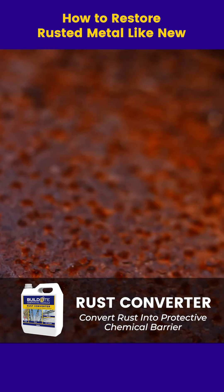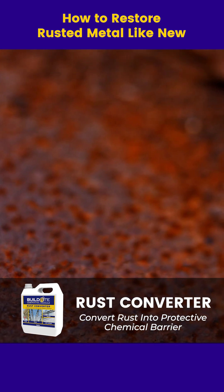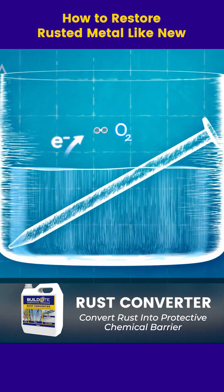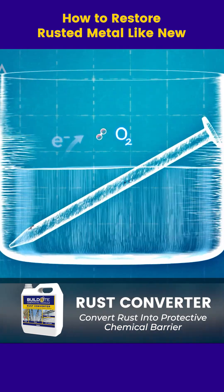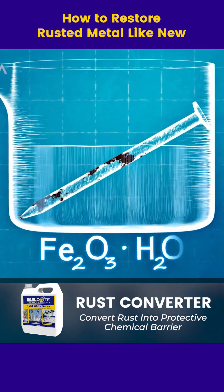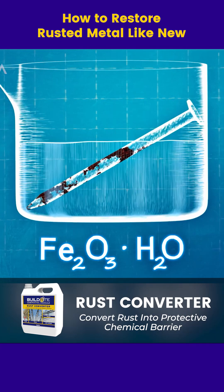Did you know rust is just a chemical reaction? Let's break it down. When metal meets air and water, it starts breaking down. It loses tiny electric charges, electrons, to oxygen, forming rust — a flaky, reddish layer that weakens the metal.